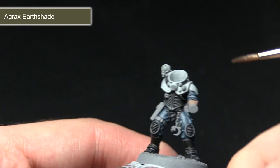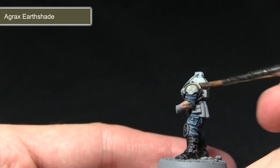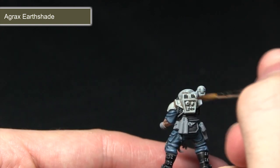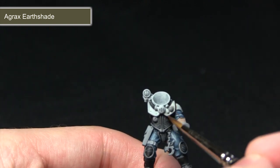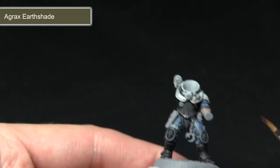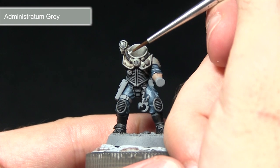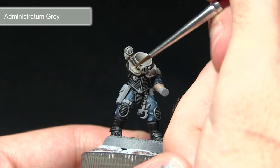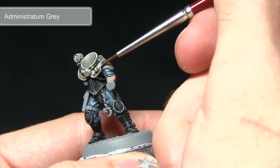After applying Celestra Grey, the next step is to wash over it with Agrax Earthshade — roughly one part water to one part Agrax Earthshade. This gives us a nice dirty grey colour, pulling into recesses to bring out definitions and details. It also gives a slightly brown tinge representing dirt and grime built up on the industrial equipment. With Administratum Grey we then pick out all of the edges, running the brush along them especially around the shoulders and trim, enhancing all of the raised sections.